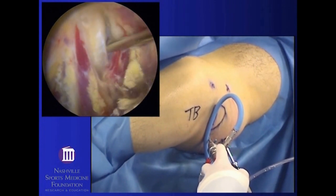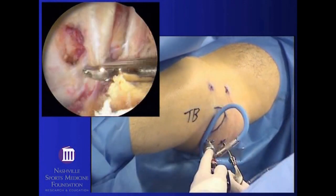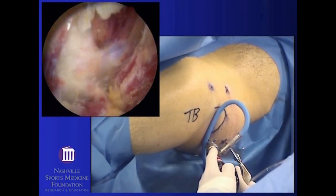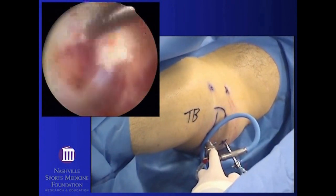Once the piriformis has been fully identified, it is then transected at the myotendinous junction. This is where the muscle belly transforms into the tendon, and the stump of the tendon is then resected back to its insertion onto the back side of the greater trochanter.